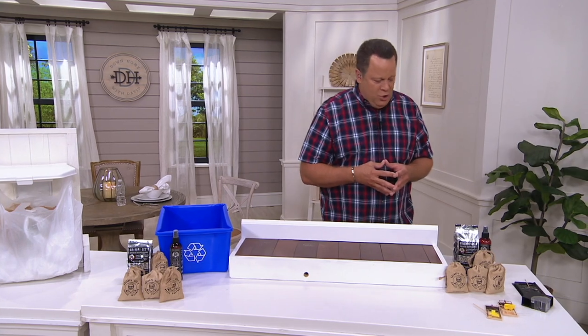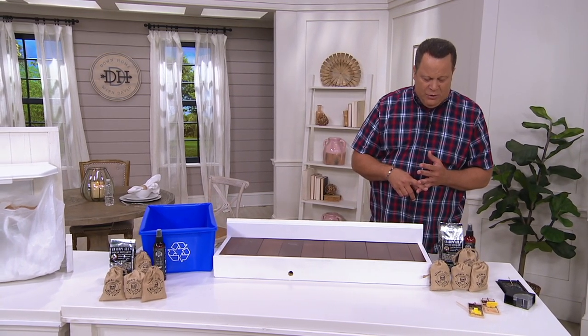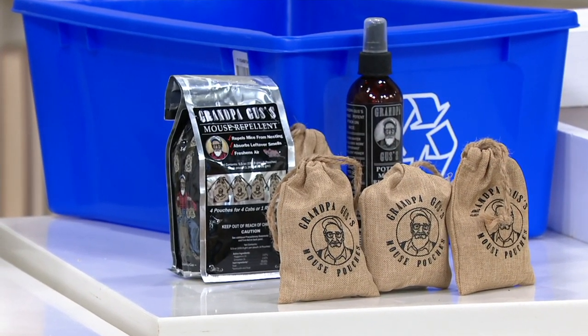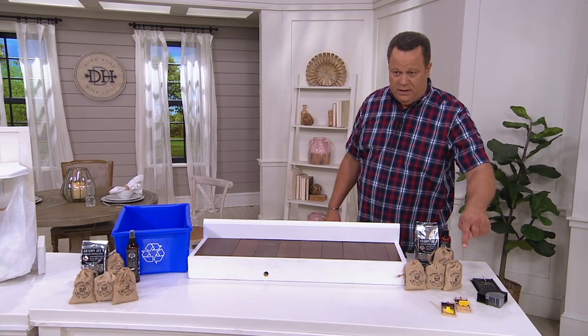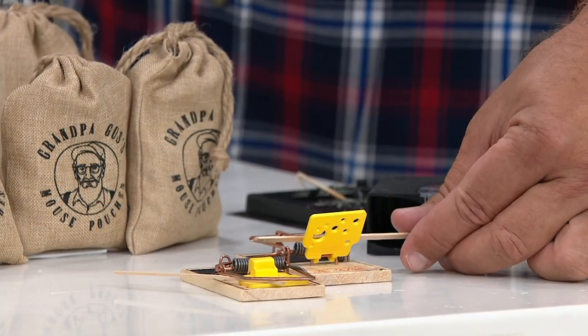When you buy this tonight, you're going to receive the four-scented burlap pouches and the 8-ounce spray, all working together really beautifully. Because let's think about this — what are your other options? These horrible traps. Are these set? These are set, aren't they? Watch my fingers, right? These things scare the life out of me.